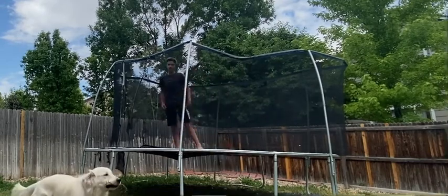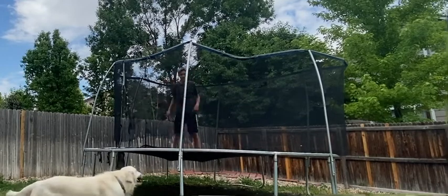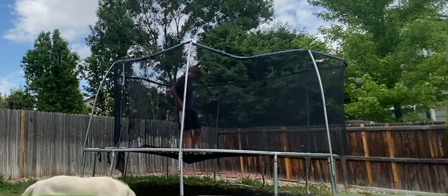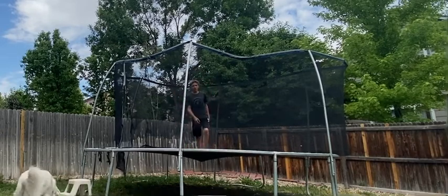Today's video is going to be me trying some of my old flips. I don't know if I can still do them, but we'll see. Okay, here we go. First off, just a back flip.